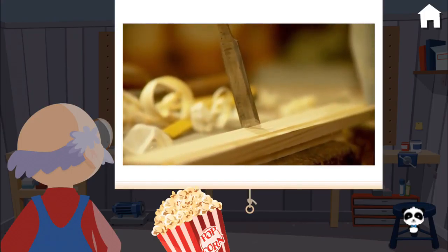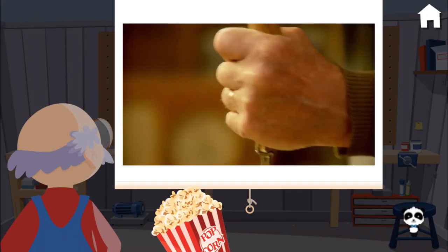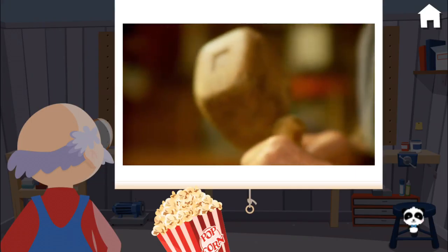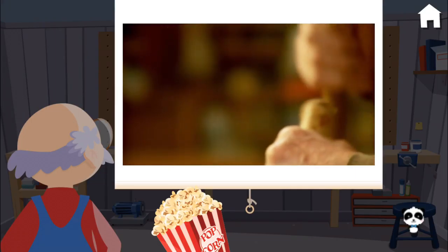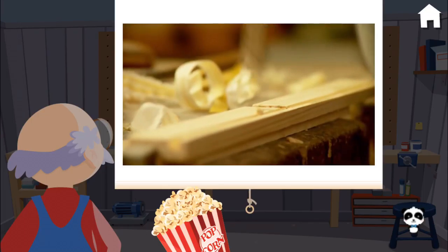Popcorn time! A chisel is a hand tool that is used for carving or shaping wood. Sometimes it is helpful to use a hammer or a mallet to tap the chisel into the wood. The end of the chisel is sharp like a knife, so we're careful not to touch it with our fingers.